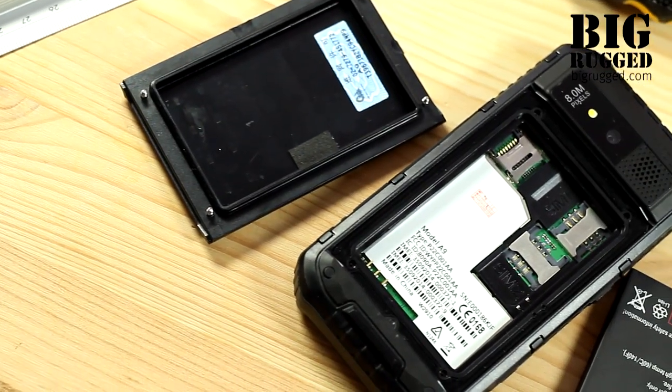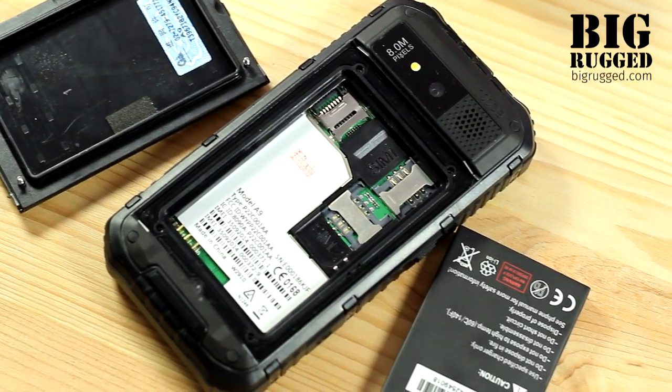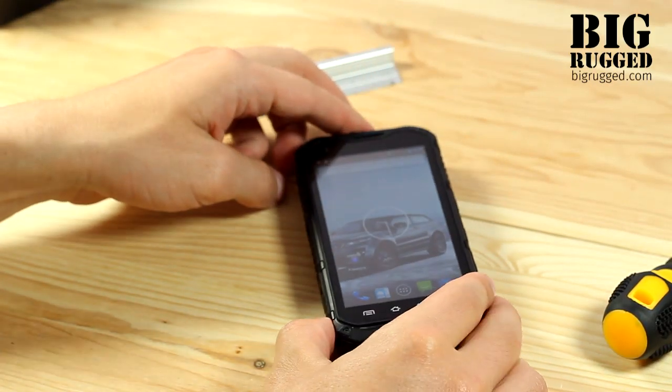Despite the modern look and the city use orientation, the phone has the highest level of protection and can stand any kind of situations.